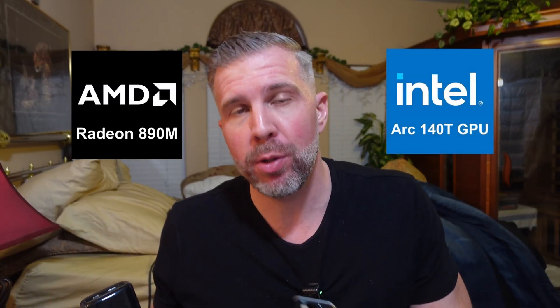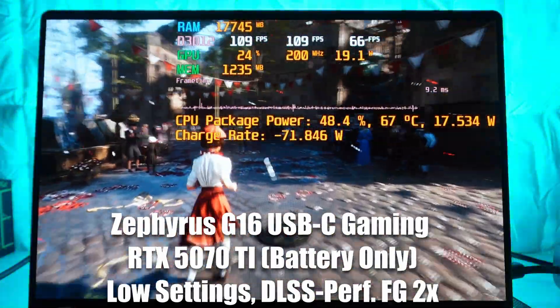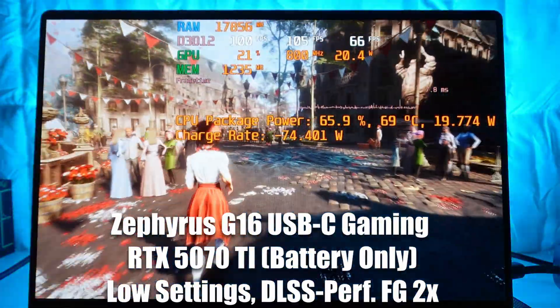or the Intel Arc 140T GPUs featured in the Intel Core Ultra 9, both of those integrated GPUs can play triple-A games on low settings at fairly low power consumption. In addition, Nvidia GPUs can deliver 120 frames per second gameplay and get about an hour and a half of battery life at the same time.